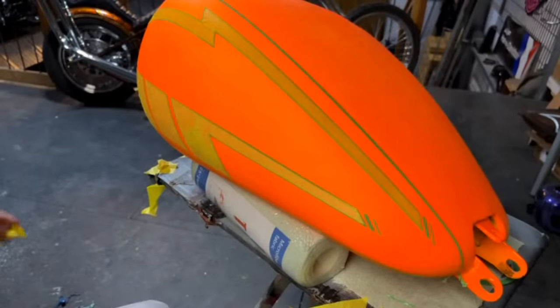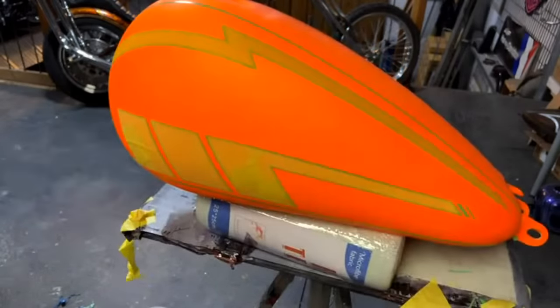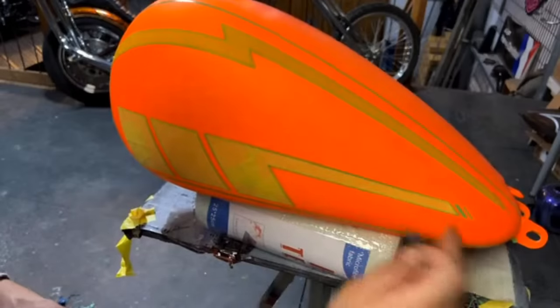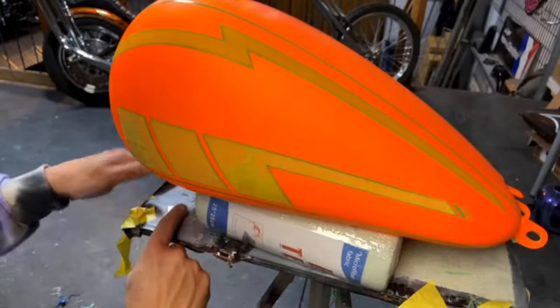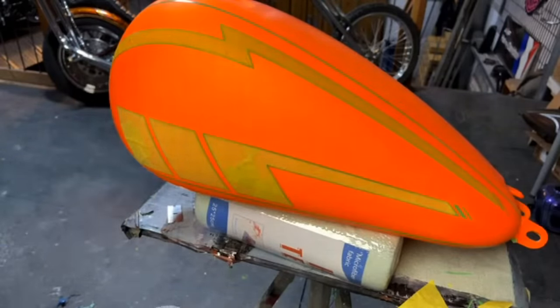Is that fluorescent orange? It is — yep, it's the Limeline Bright Orange pigment powder. Does mica powder mix with intercoat base coat the same as pigment powder? Yes it will.